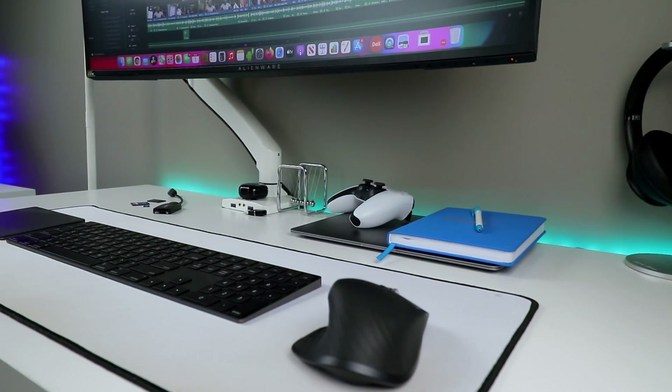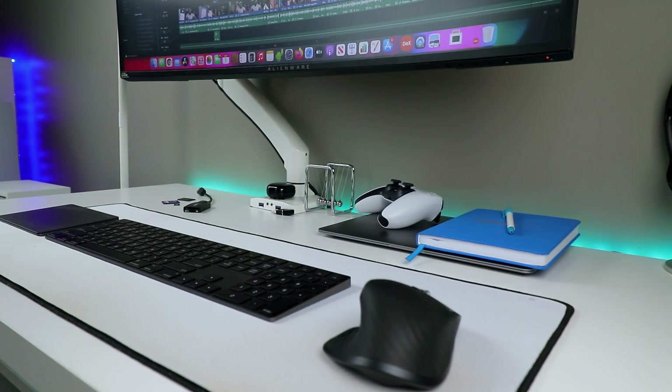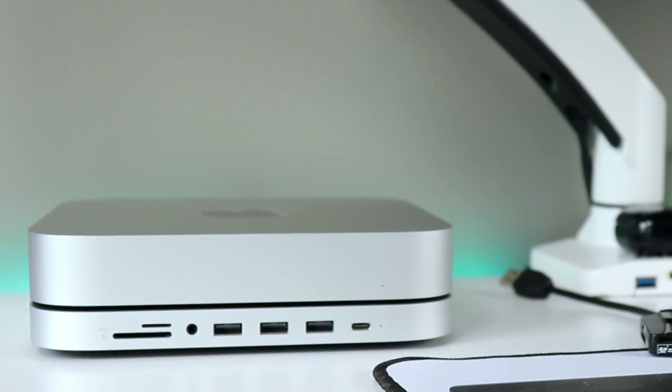I haven't been covering many accessories on the channel lately, but I am kind of back to it. And this time around, what I have here is quite possibly the best accessory you will need for your Mac Mini.